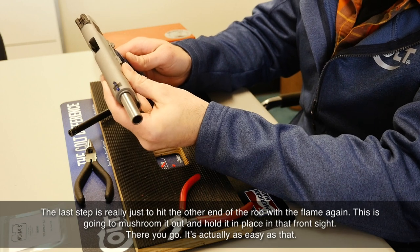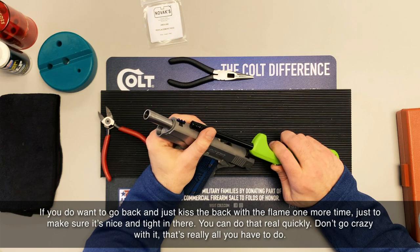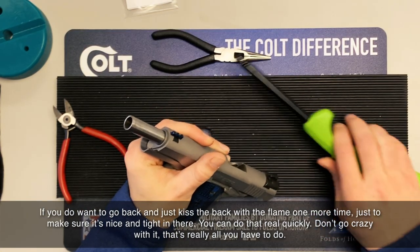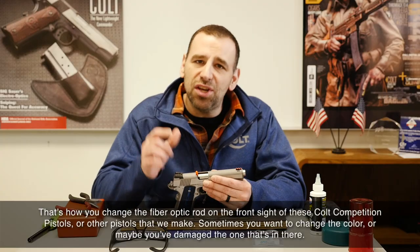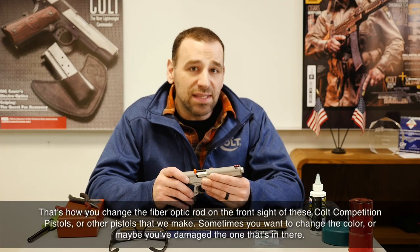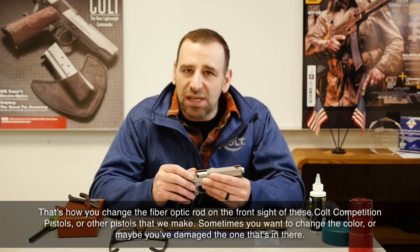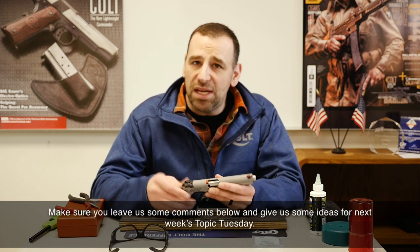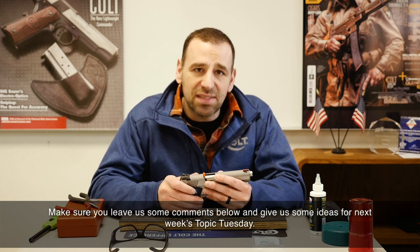There you go — it's actually as easy as that. If you want to go back and just kiss the back with the flame one more time to make sure it's nice and tight in there, you can do that quickly — don't go crazy with it. That's really all you need to do. That's how you change the fiber optic rod on the front sights of these Colt Competition Pistols or other pistols where you want to change the color or replace a damaged one. Make sure you leave us some comments below with ideas for next week's Topic Tuesday.